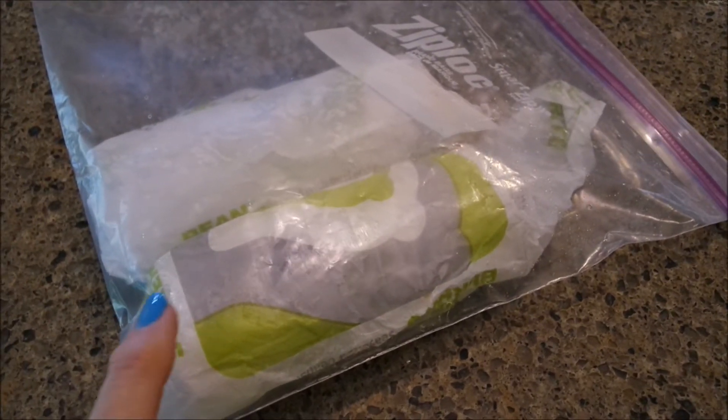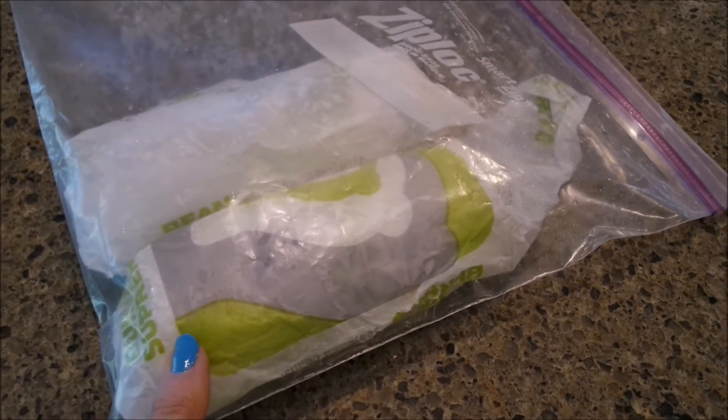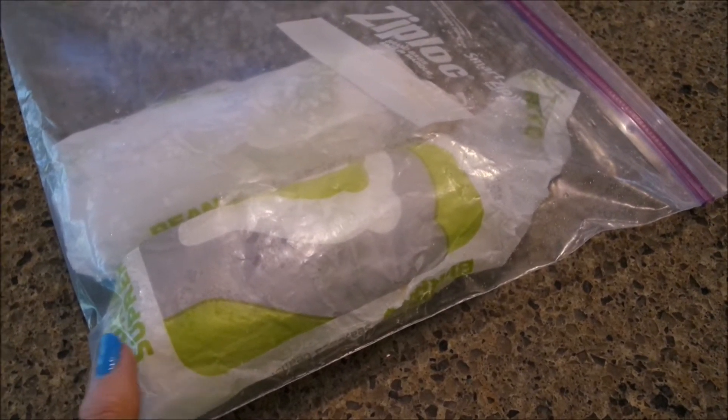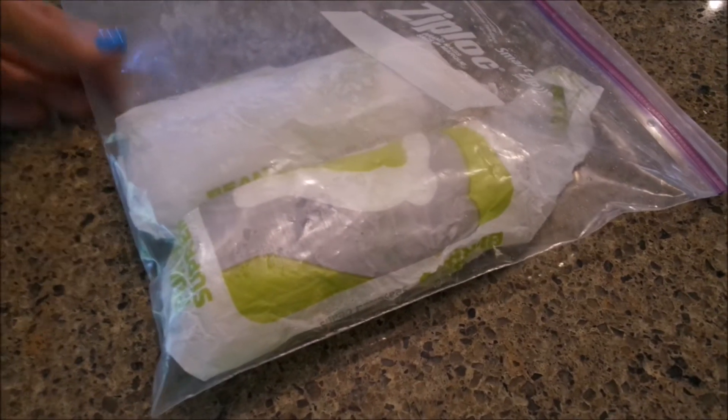Y'all, I go to Taco Bell. I love their bean and cheese burritos. I'll buy like four or five at a time and then stick them in my freezer in a big Ziploc freezer bag like this.